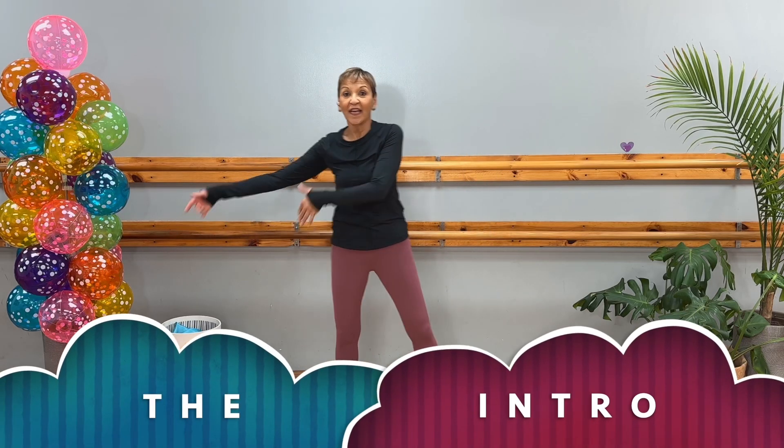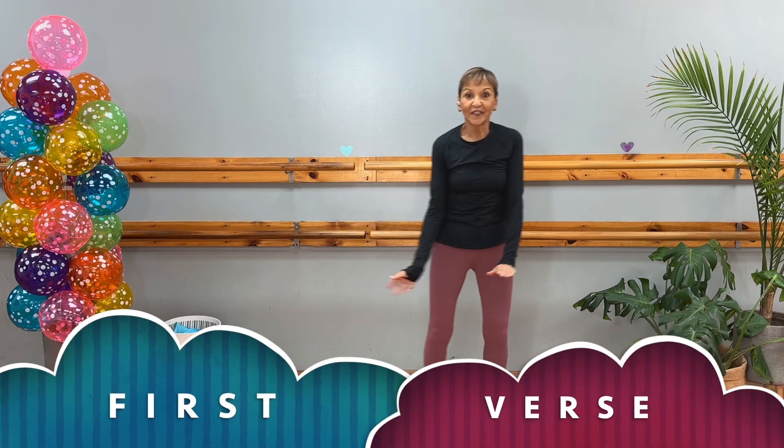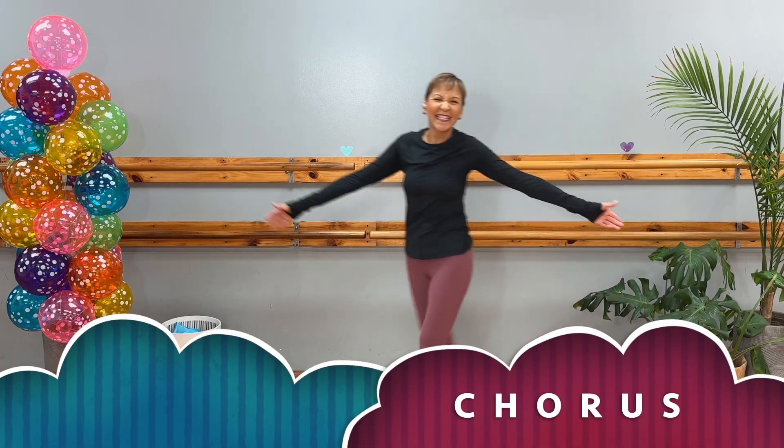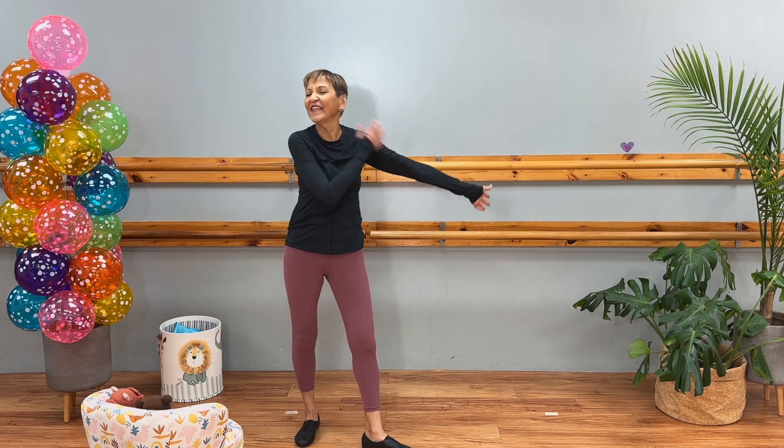Let's finish class with the introduction, the first verse, the pre-chorus, and the chorus. Let's finish this class with everything you learned last week and this week. I think we should do a real quick review before we do it with the music — it would be best.